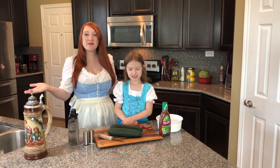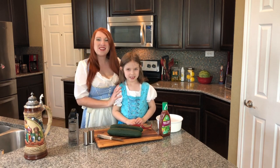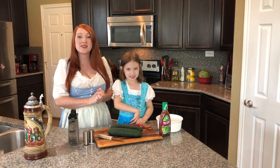Hi and welcome to my YouTube channel, My Oopsela Life. I'm so excited to have you here. This is Melanie, and she's going to help me show you guys a very simple and easy cucumber salad recipe.